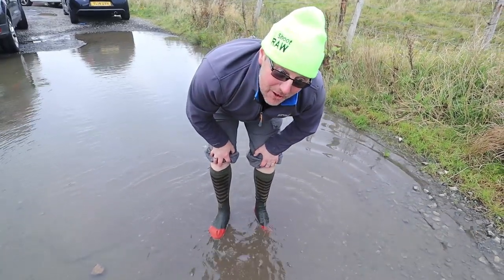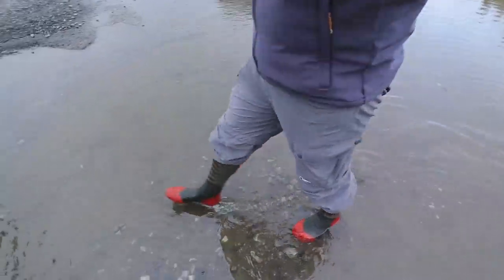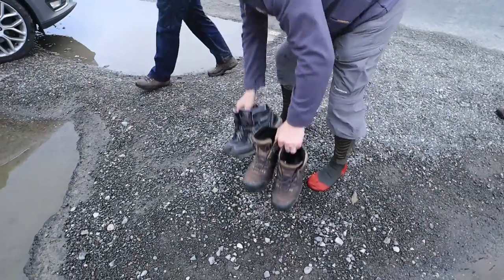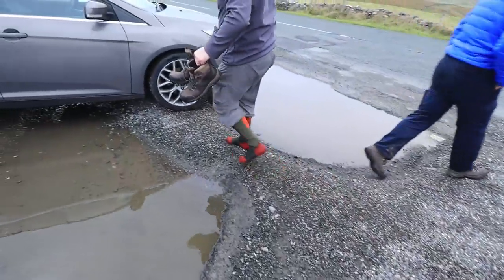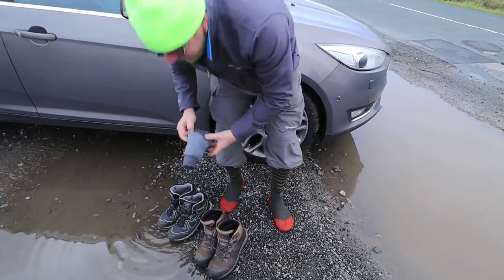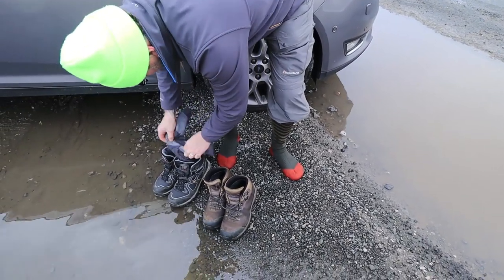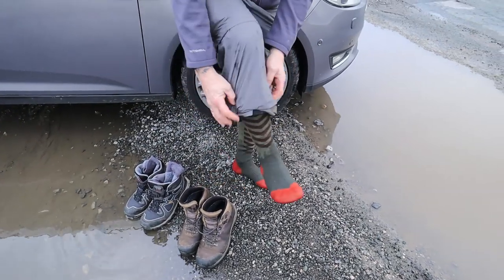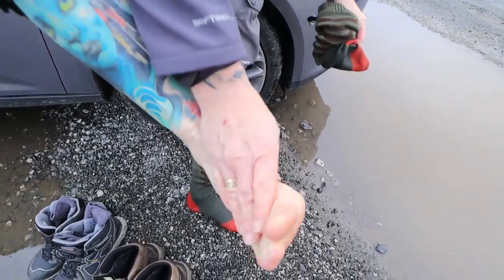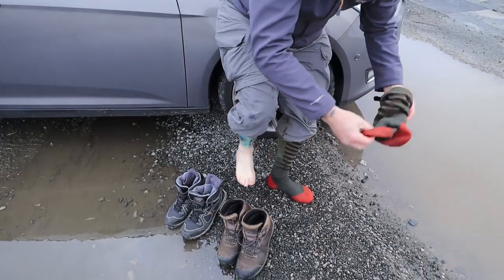I reckon that's long enough stood in water. Let's take them off and see how dry my feet are. Right, clean socks, dry socks — let's have a look. Have we got wet or dry feet? That's the question. I'm gonna pull them off... absolutely bone dry. Bone dry!